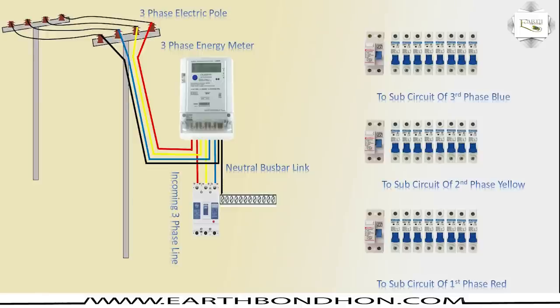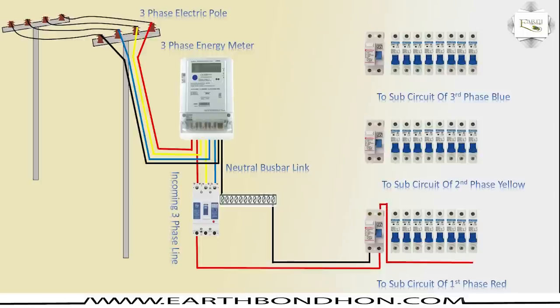Sub-circuit of third phase is blue. MCCB outgoing to DP circuit breaker — DP means Double Pole circuit breaker — and neutral. DP incoming is outgoing in phase SP connection. SP means Single Pole circuit breaker. DP incoming, DP outgoing, outgoing neutral.